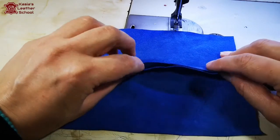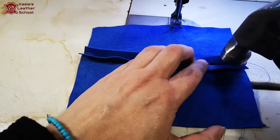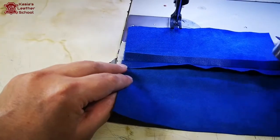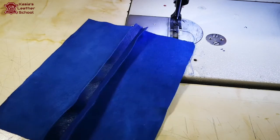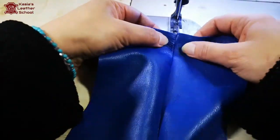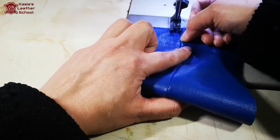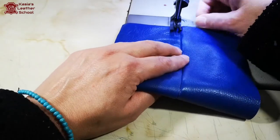I'm gonna open it now and use my hammer to flatten the seam. It's like a kind of iron, to have an even surface - the seam is really flat. Now I'm gonna topstitch each side at foot width, so I'm aligning my seam groove against the outer edge of my foot.